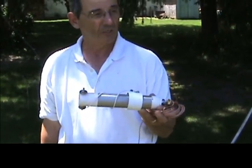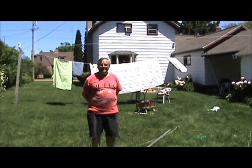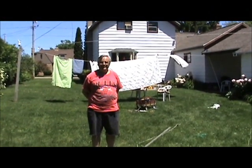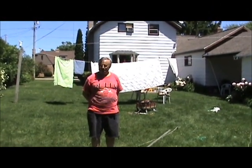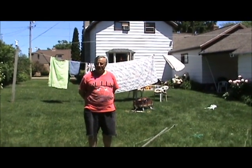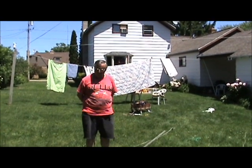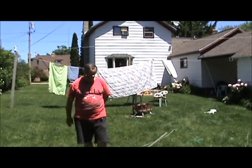Now let's have Terry show you how easy it is to put up the Wolf River Coil Silver Bullet HV. Hi, this is Terry N9AOT and he's going to demonstrate how to put up our silver bullet into a tree. In absence of a tree, we're going to use this 24-foot fiberglass push-up pole. So Terry, show them how easy it is to put that up.